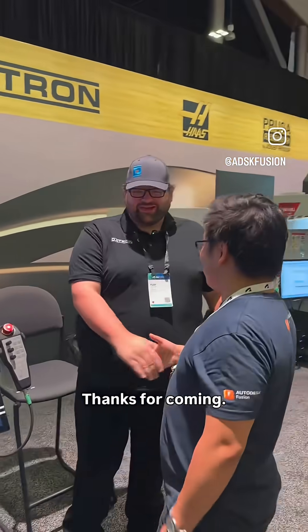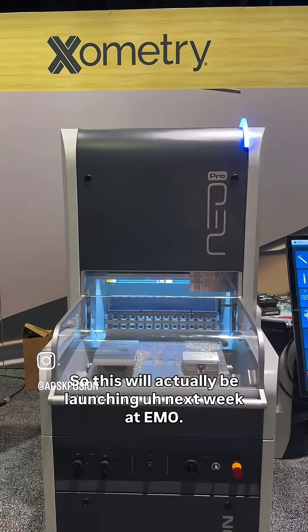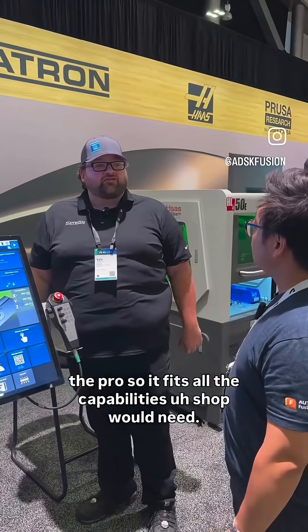Kyle, good to see you, man. Thanks for coming. What machine did you bring? So we're actually bringing our brand new Datron Neo Pro. This will be launching next week at EMO. We're launching a new line of Neos from an entry level all the way to the Pro, so it fits all the capabilities a shop would need.